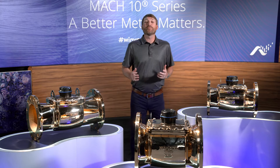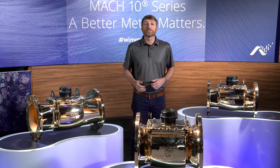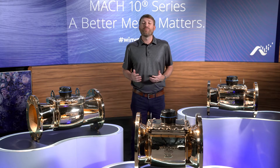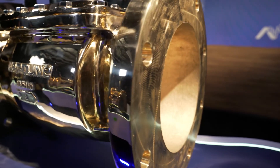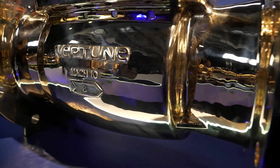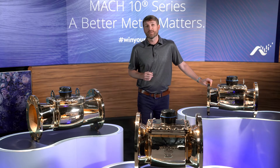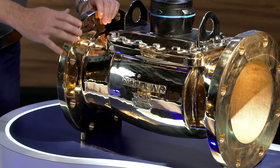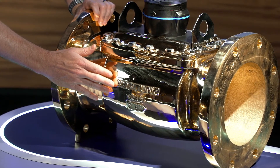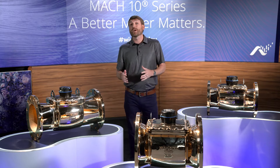Whereas some competitors are offering meters made of ductile iron or carbon steel, which can corrode over time, all Mach 10 meters are made from a lead-free bronze main case that is warrantied for the life of the meter, saving time and money on costly replacements. Each bronze main case has size and flow direction cast into the side and the top, which helps ensure the meter is installed in the correct orientation.